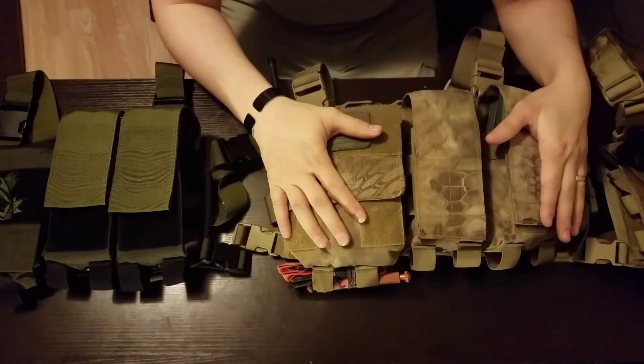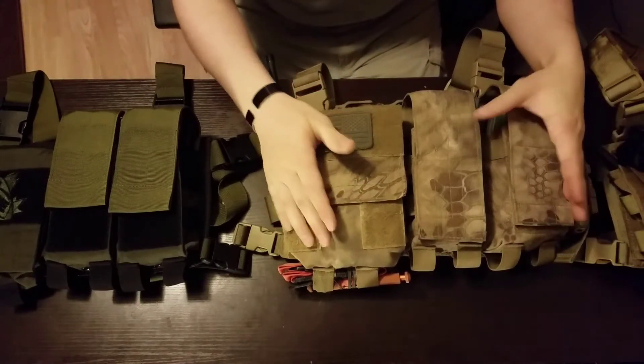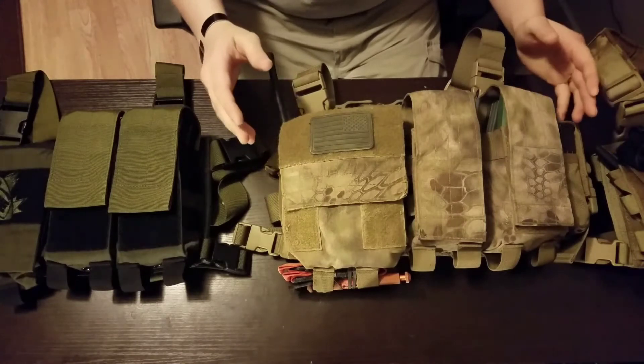Hello everybody, Prepper003 here today. I had a great product that I wanted to do a small short review on, just to kind of let everybody know about this product.